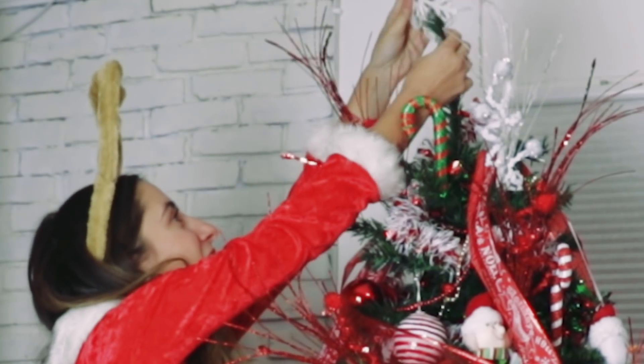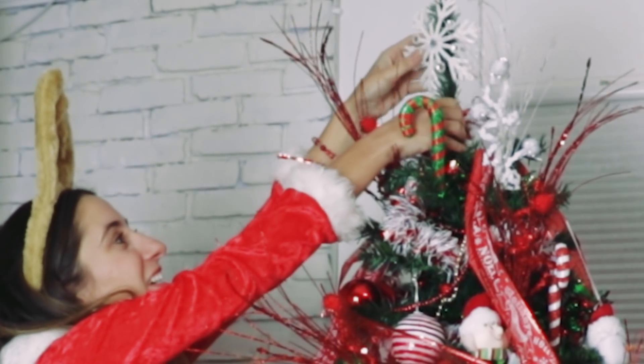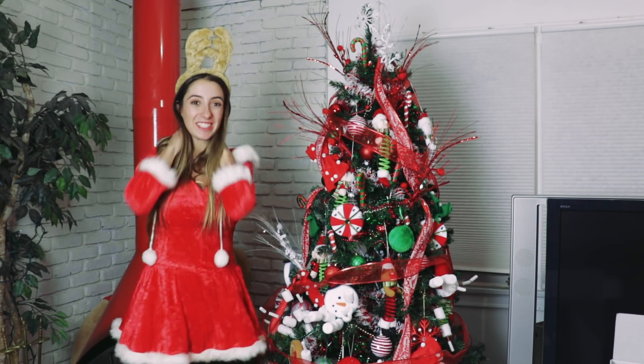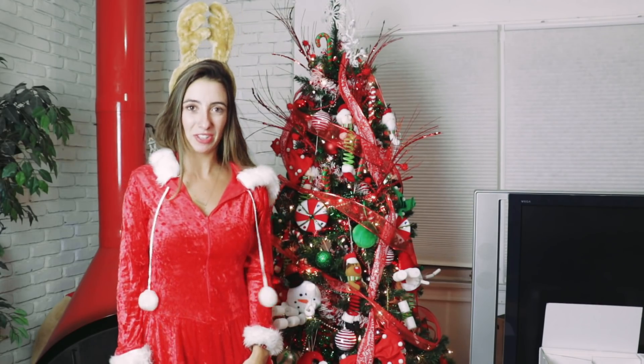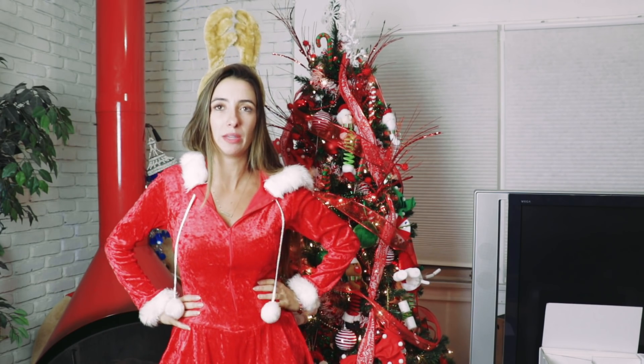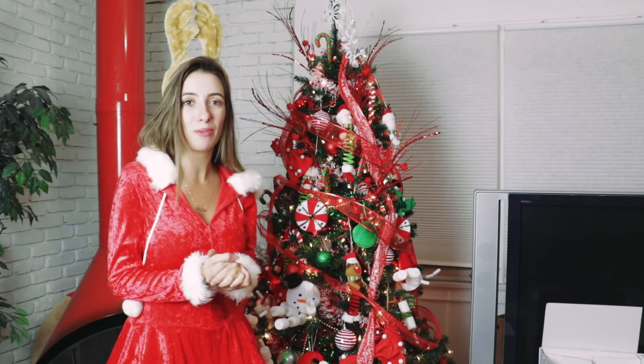I'm just going to take this right here off the tree, and — oh my God, guys — we finished it! Thanks so much for watching this video. Make sure you give it a thumbs up, share it, like it, and comment. Check out the link in my description to win a $100 Visa gift card. I love you so much. Follow me everywhere — I'm Lauren, and happy holidays! Bye!